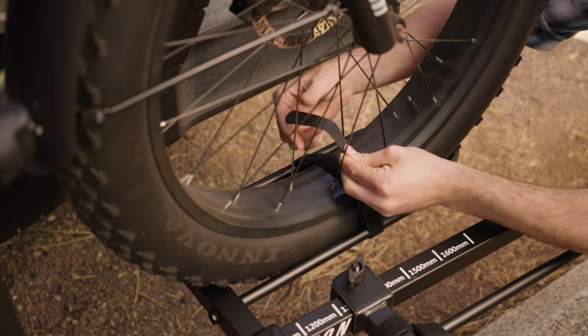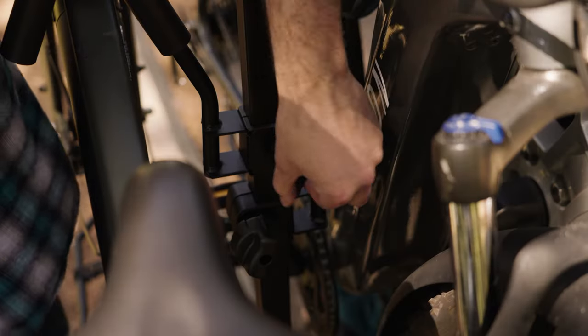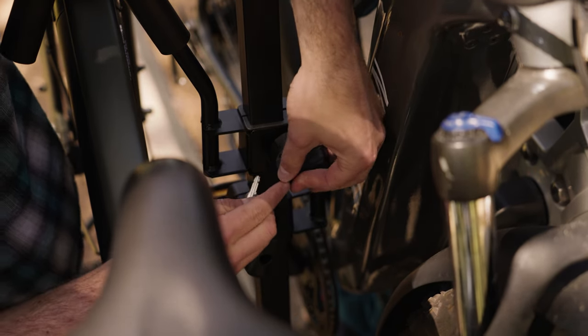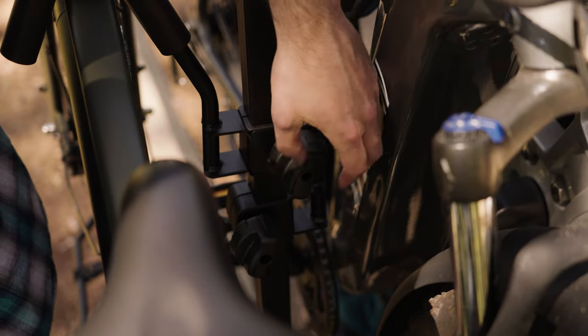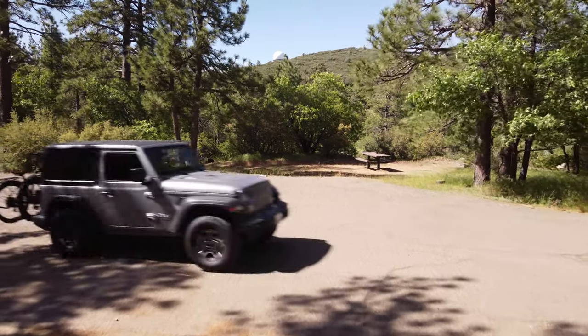Repeat these steps for the second bike. Once both bikes have been secured to the carrier, you can use the key to lock the top frame hook into place so that it cannot be loosened. And that's it — now you're ready to take your e-bikes on any adventure.